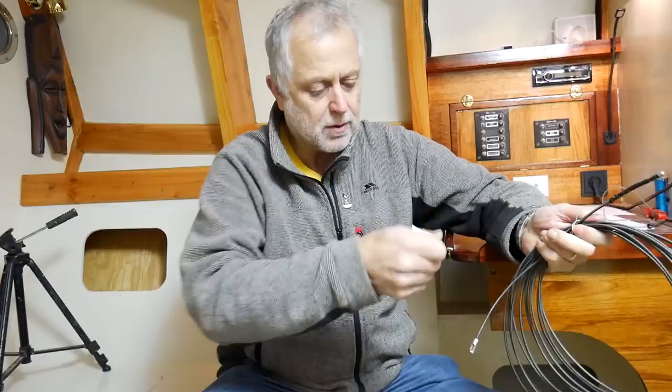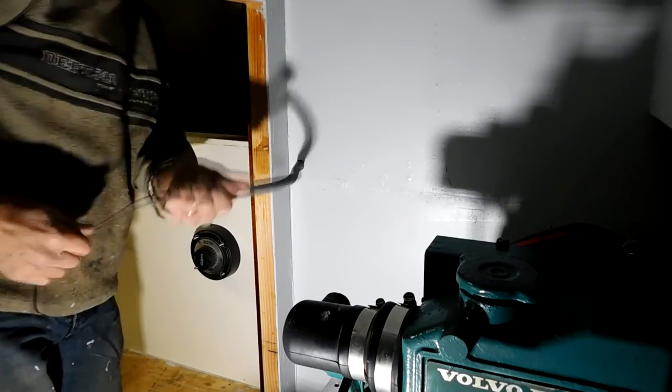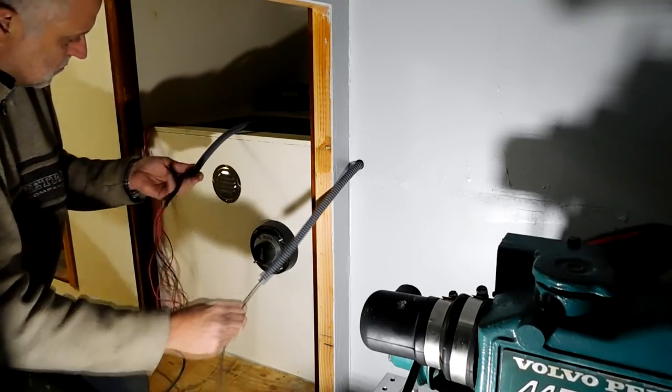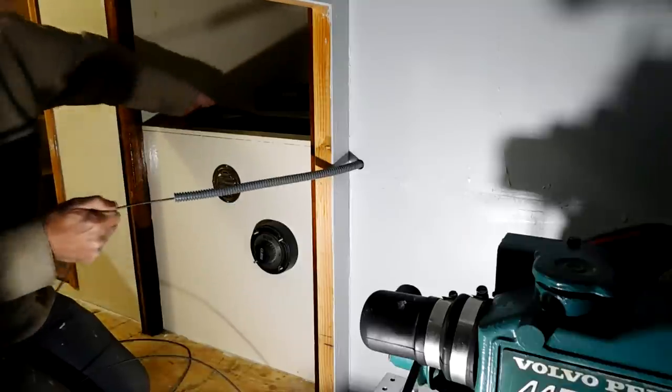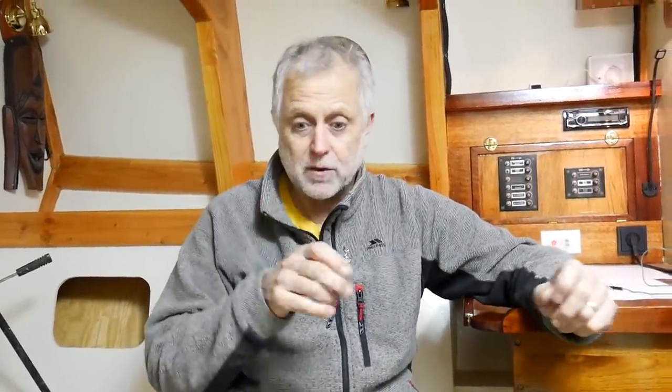In the conduit I'm running wires. I pull the wires through with this flexi metal thing — poke it through, attach the wire to the end, pull it back through. Several people have told me you can get wire through conduit by using a little bit of light fishing line with a bit of tissue tied to the end and blowing it through with compressed air, or sucking it through with a vacuum cleaner. I'm sure that works wonderfully, but I've used the flexible thing.